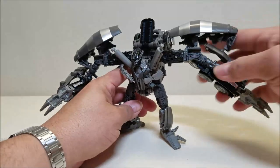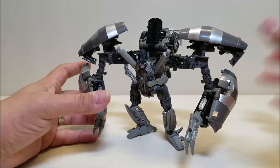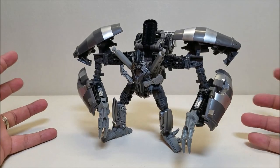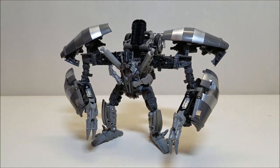Very cool figure. Again, one that I didn't really care for in this design originally when Revenge of the Fallen came out — the original toy also did not do this character or design any favors for me. But I really like the way this figure looks, and I can't wait to get the rest of these guys together so we can form Devastator.